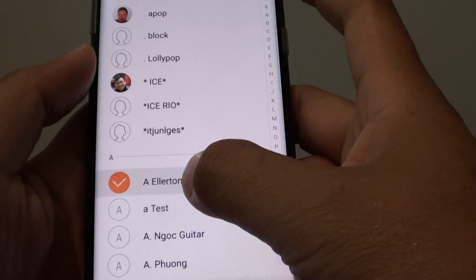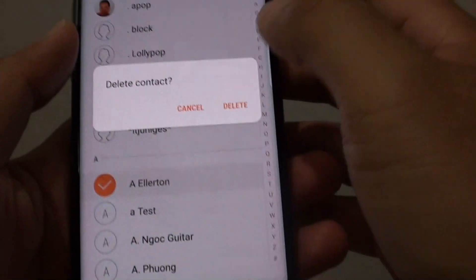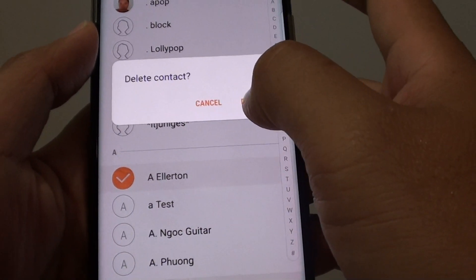You can delete from there, or you can tap and hold and tap on the delete button, and this will allow you to delete the contact immediately.